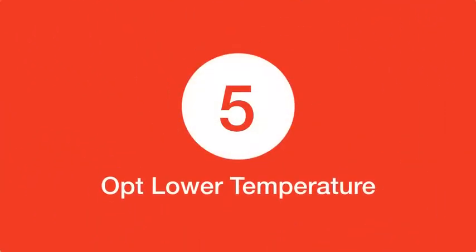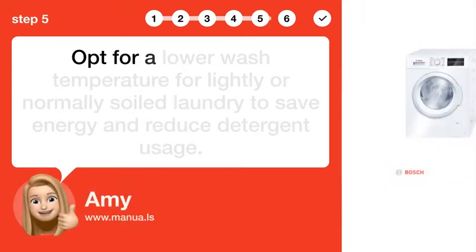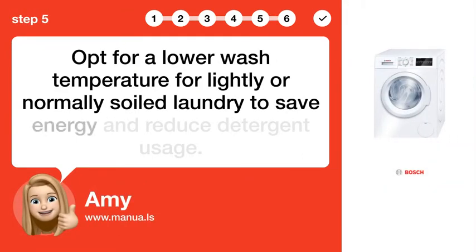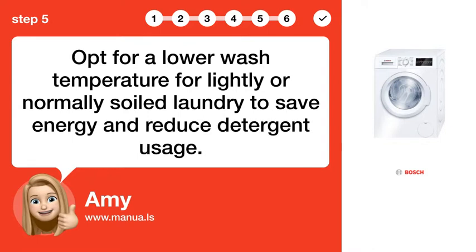Step 5: Opt for lower temperature. Opt for a lower wash temperature for lightly or normally soiled laundry to save energy and reduce detergent usage.